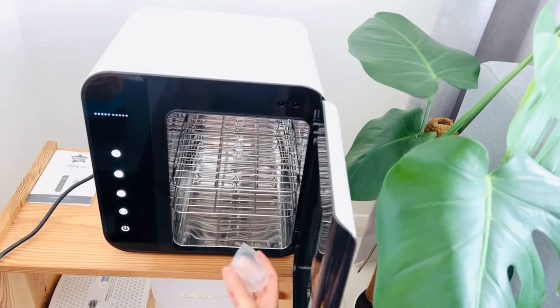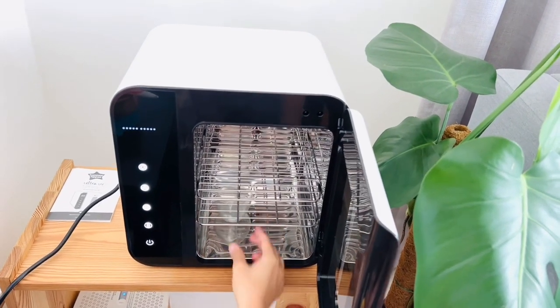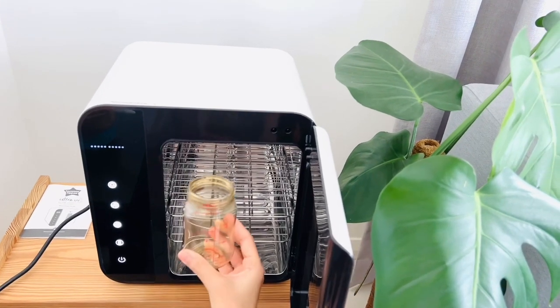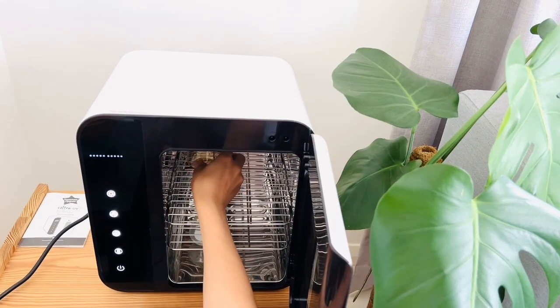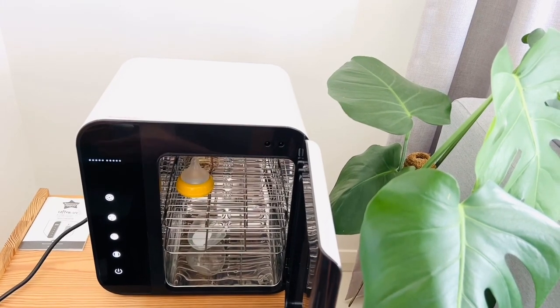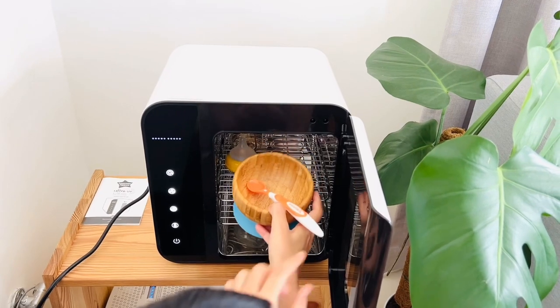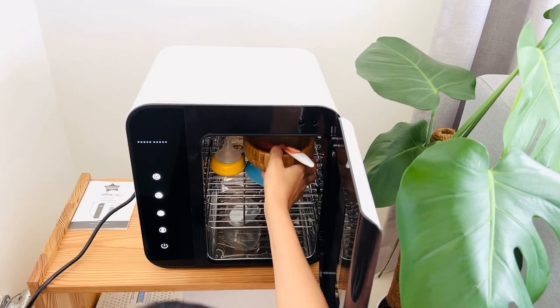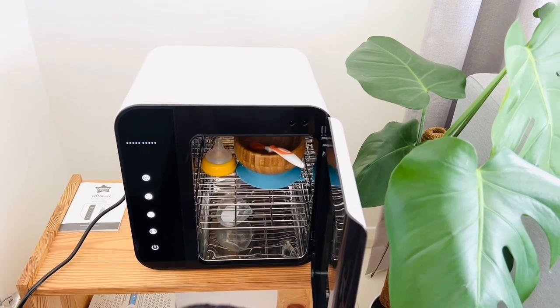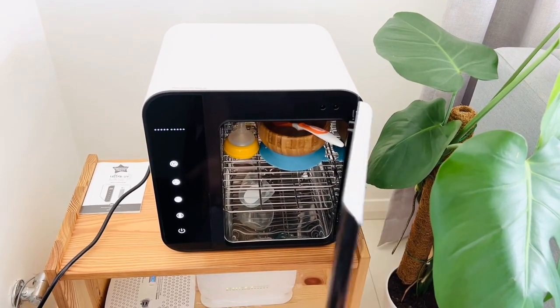So this is for a feeding bottle. As you can see, this is a feeding bottle — I'm putting it inside. I'm keeping everything there, and this is a bowl I'm putting in along with the spoon. So this time, let's say I want to dry it as well as sterilize it.